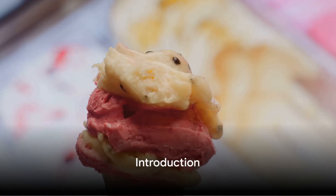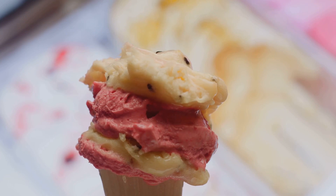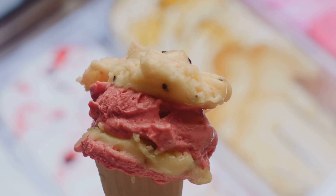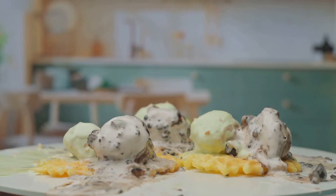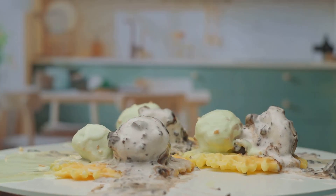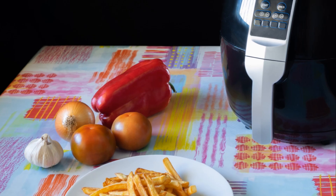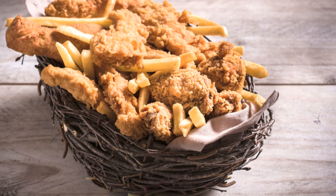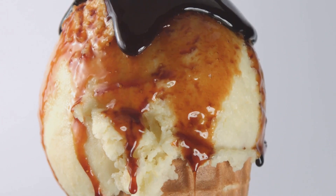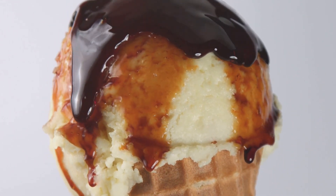Ever wondered how to make air fryer ice cream balls? A dessert that is as exciting to make as it is to eat. Today we'll be introducing a recipe that's as fun as it is delicious. You'll need just a few basic ingredients: your favorite ice cream, all-purpose flour, eggs, and breadcrumbs. But the real star of our show today is the air fryer. This handy kitchen gadget will transform these simple ingredients into a delightful treat that will surely impress anyone, and is surprisingly simple to make.